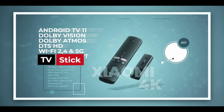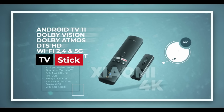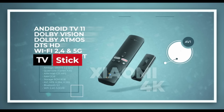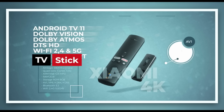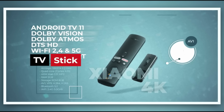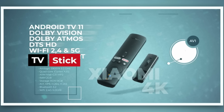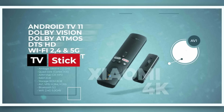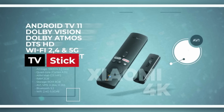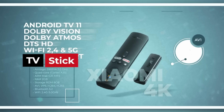Technical characteristics: Processor Amlogic S905Y4, quad-core Cortex A35. For graphics we have Mali G31 MP2. RAM 2GB, storage 8GB. And the most important thing, friends — the price is only $15.